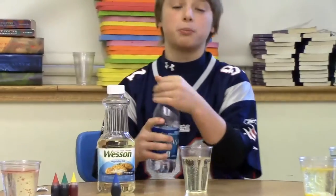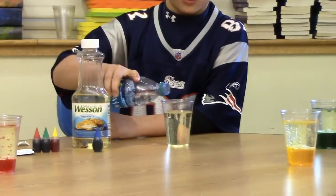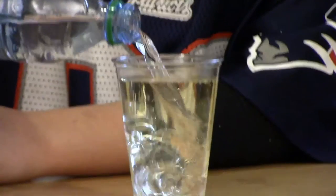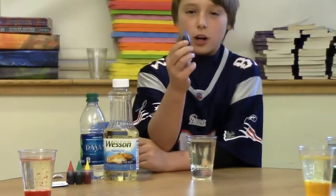Then we will be pouring some water into the cup. Don't fill it all the way or it will overflow. Then we will be pouring four to five drops of food dye.